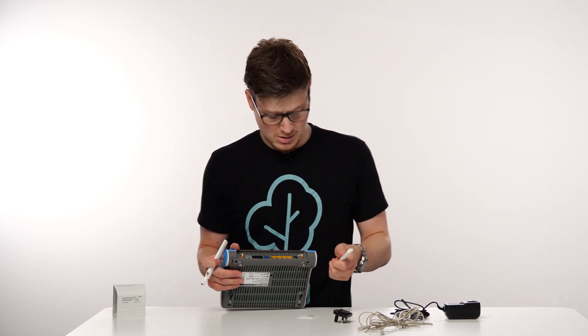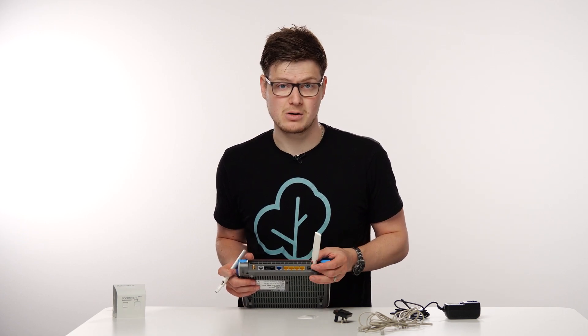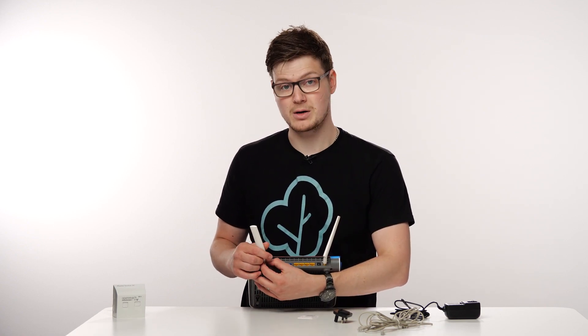Next thing we want to do is screw on the antennas or aerials, whichever you prefer. These quite simply screw on like so. You don't have to use the ones that come with the Fritz box — if you have your own or ones you prefer to use instead, feel free to use them provided they screw on and are compatible.